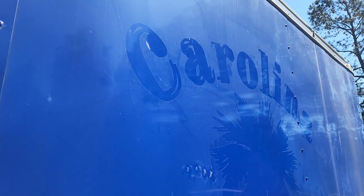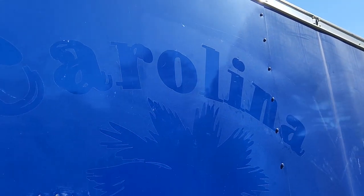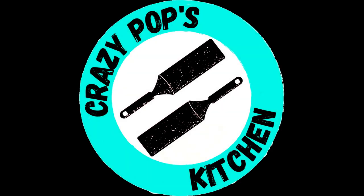We already took the vinyl off this side, and as you can see there are still remnants of it. We're going to get all that cleaned up and get some new vinyl put on here. I already have a logo made to go on the side — I'll insert it here. That's the logo I'm going to use. I think our slogan is going to be 'Crazy Good Food,' so it'll be Crazy Pops Kitchen — Crazy Good Food. What do y'all think of that?